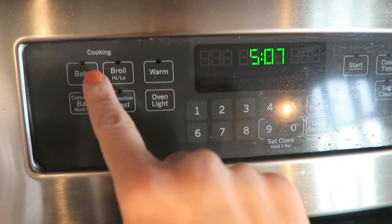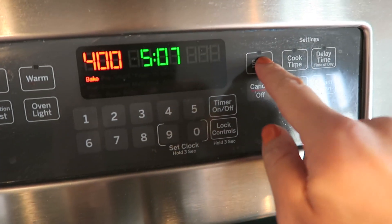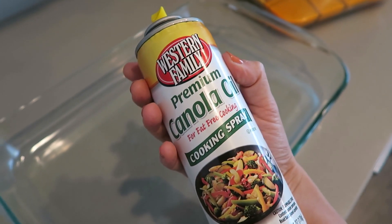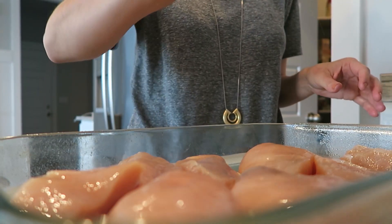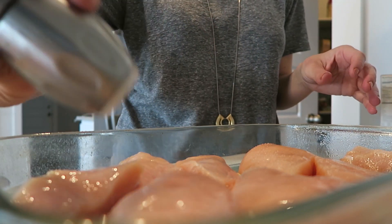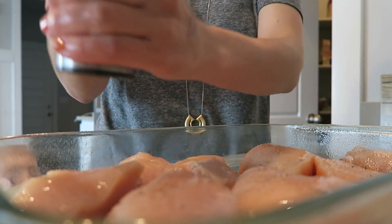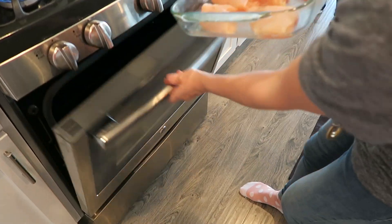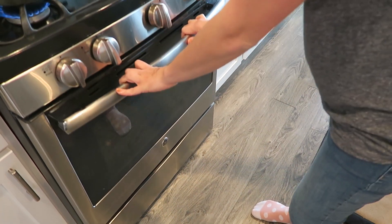First, heat your oven to 400 degrees because you're going to bake the chicken before adding the sauce. Then take some canola oil or any oil and spray it on a 9 by 13 glass pan. I took the chicken breasts and cut them into multiple pieces, put them in the pan, and added some salt and pepper — you can see Max peeking over because he wanted to know what was for dinner. Then pop that in the oven for about 10 minutes to cook it just a little before putting the sauce on.